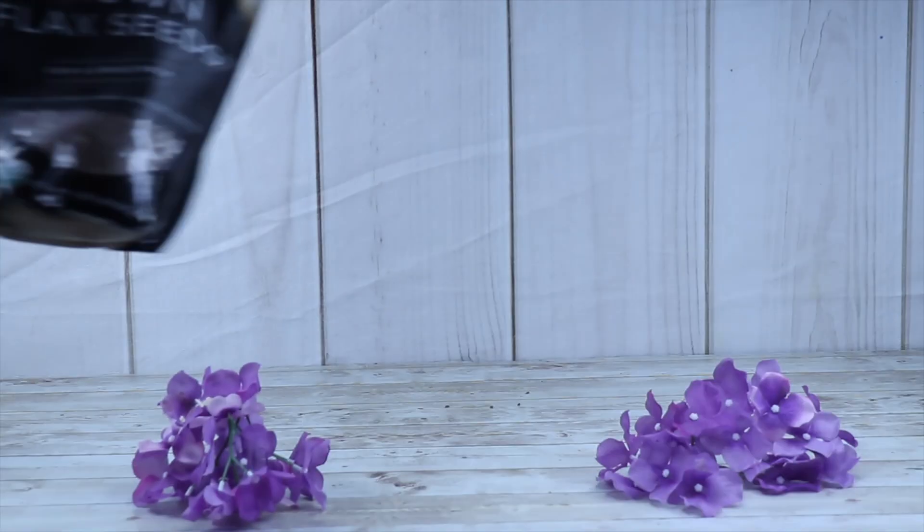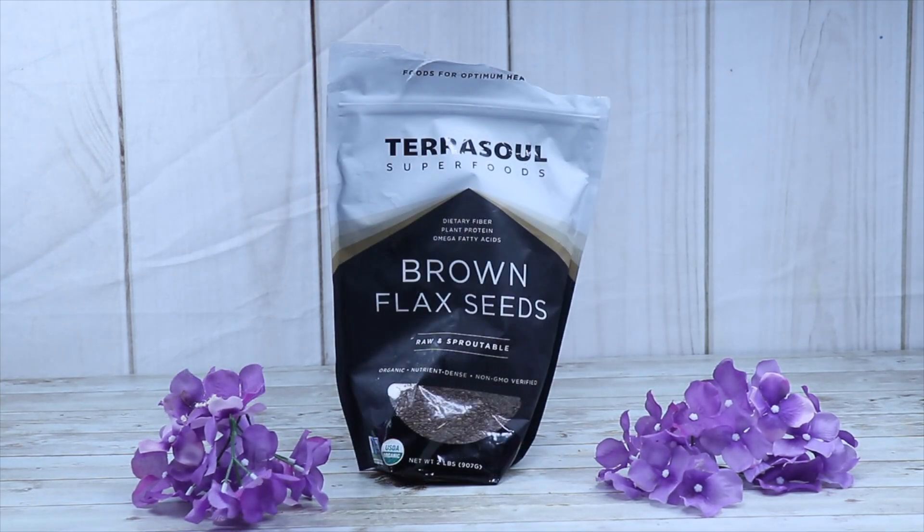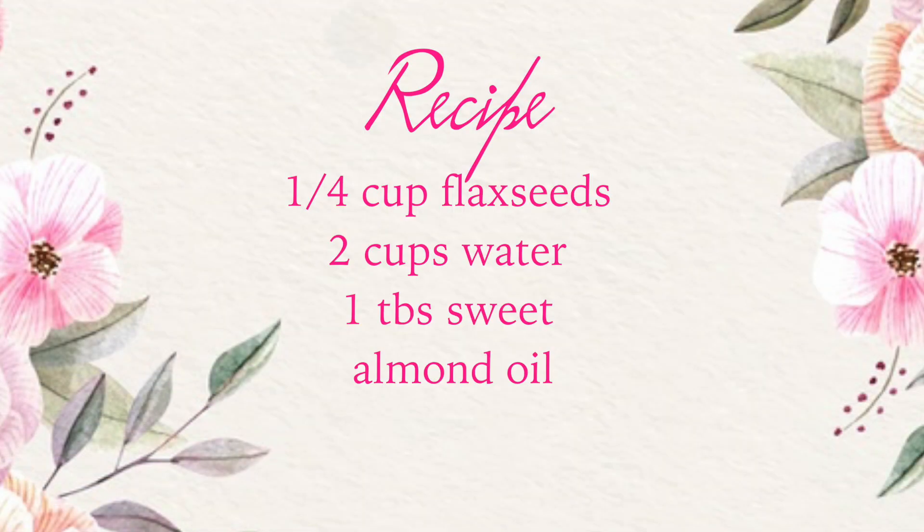What's up guys? It's Nelly Natural and today I'm going to show you how to make three hair growth gels. The first gel is going to be flaxseed gel, and here's the simple recipe that you need in order to make this gel.